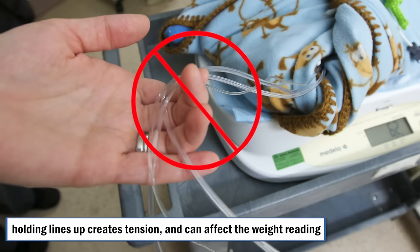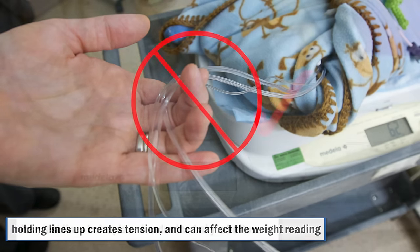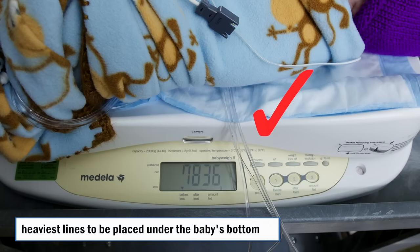Another accuracy issue is leads or IV lines being held up during the weight. There is no way to know exactly at what level you are holding the lines, so it can easily be different for the post-weight, impacting accuracy. Remember: if possible, leads should be disconnected for the moment of weighing, and the heaviest part of the lines that cannot be disconnected should be placed under the baby's bottom, with the rest of the lines loosely hanging over the side at the same location for both pre- and post-weights.